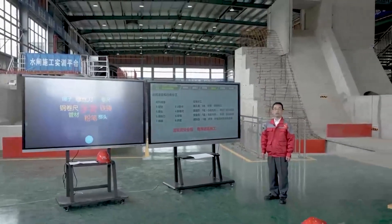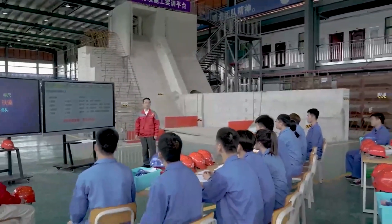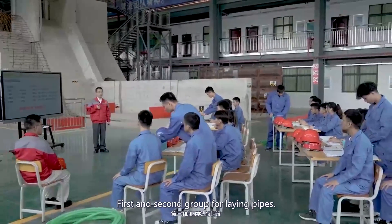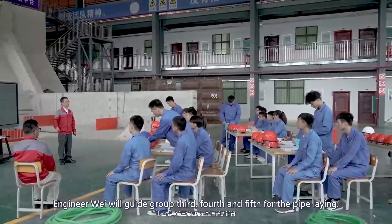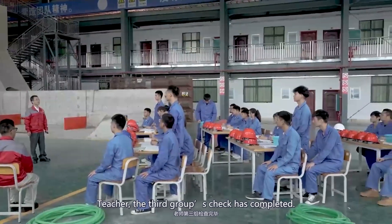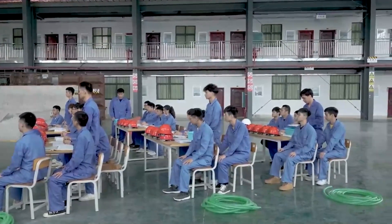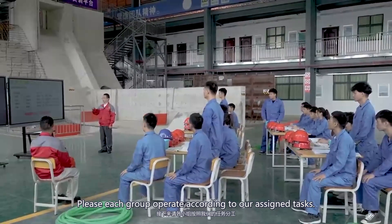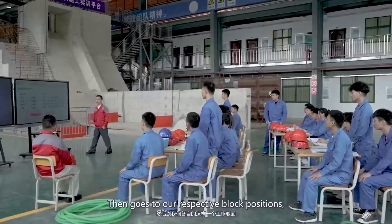Each group leader should check the toolbox on the desk to see if all materials are ready. During the following operation, I will guide the first and second groups for laying pipes, and our corporate guidance teacher, Engineer Way, will guide the third, fourth, and fifth groups. All groups have completed their material checks and confirmed everything is complete. Please operate according to your assigned tasks and arrange work according to your positions.